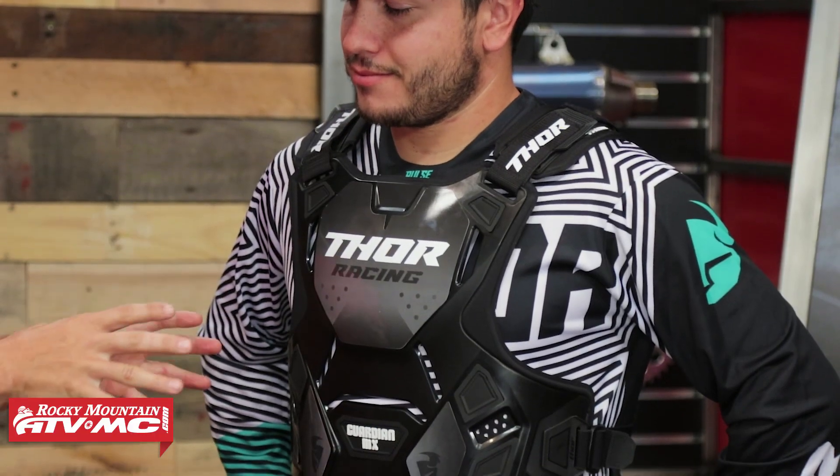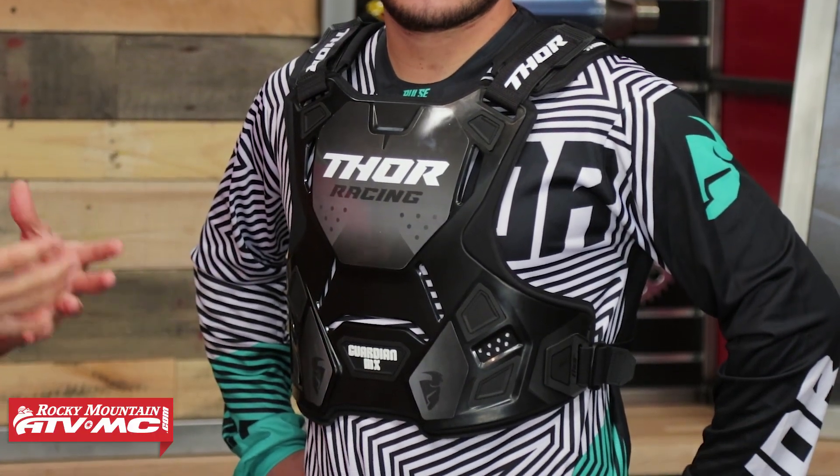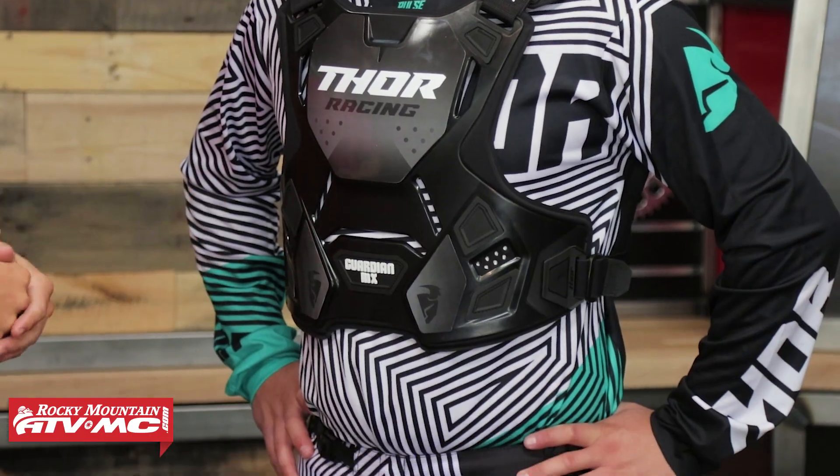It's got really good coverage front and back, so great protection, good adjustability, and we really like the fit with this roost guard. Also right around that $80 price point, it's not going to break the bank — it's more budget friendly compared to some of the other roost guards we have available.